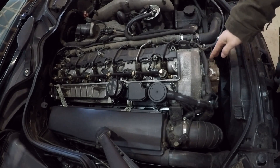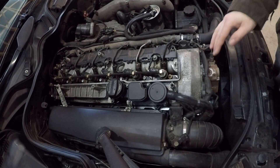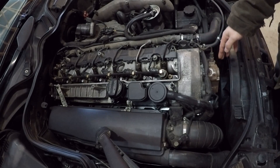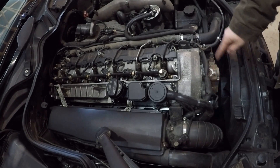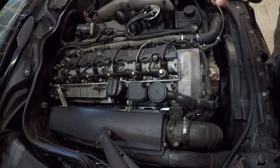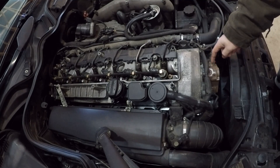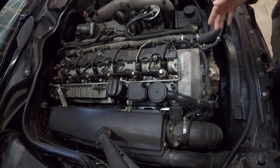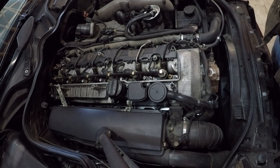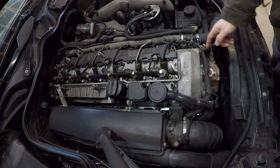A second problem that happens with these pumps — and these are actually very reliable pumps, these problems are not common — is that some of the o-ring seals in this pump will deteriorate, shrink, and actually break away. You will have external leaks spraying outside of the pump. That's obviously a more catastrophic failure that'll cause your belt to deteriorate and slip and may leave you stuck on the side of the road, but it is a failure item to look out for.